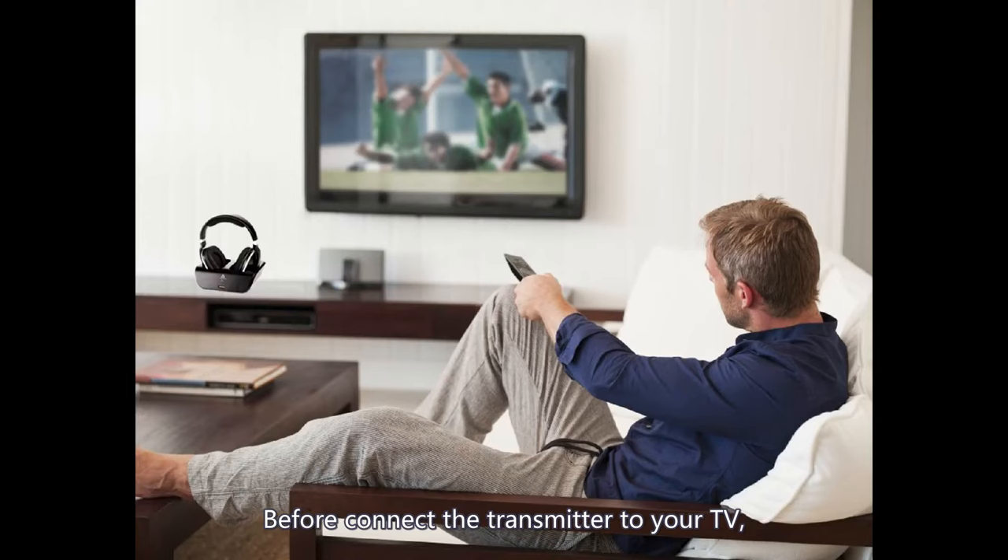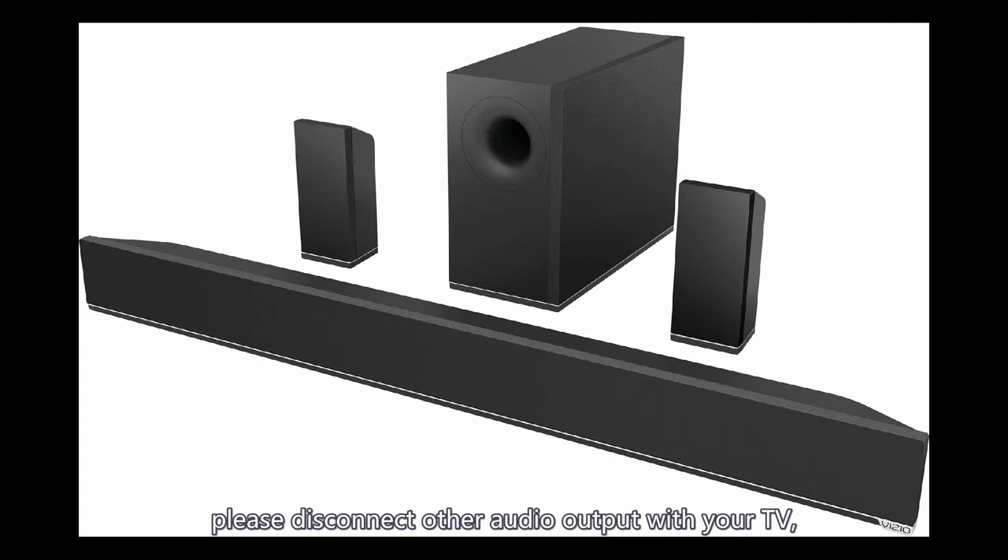Before connecting the transmitter to your TV, please disconnect any other audio output devices from your TV, such as a soundbar, which may affect the headphones' performance.